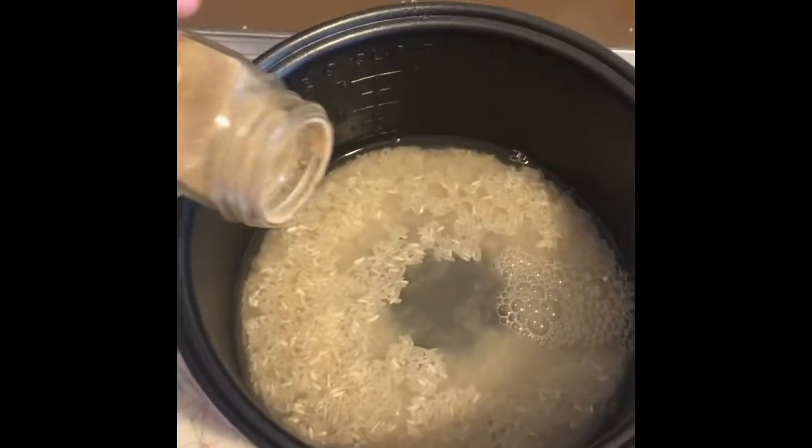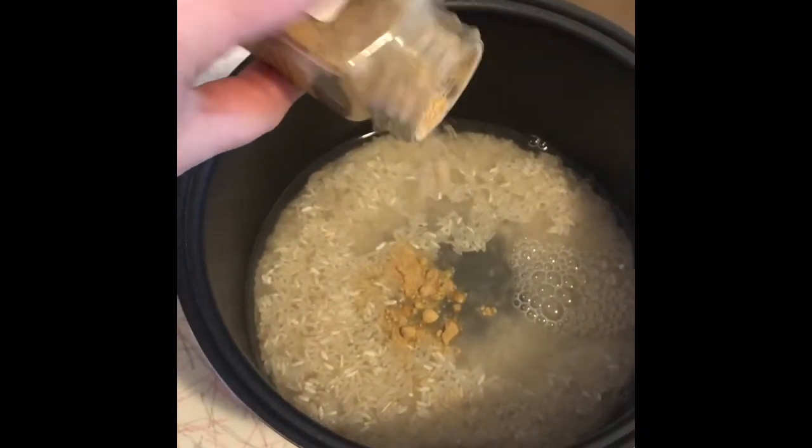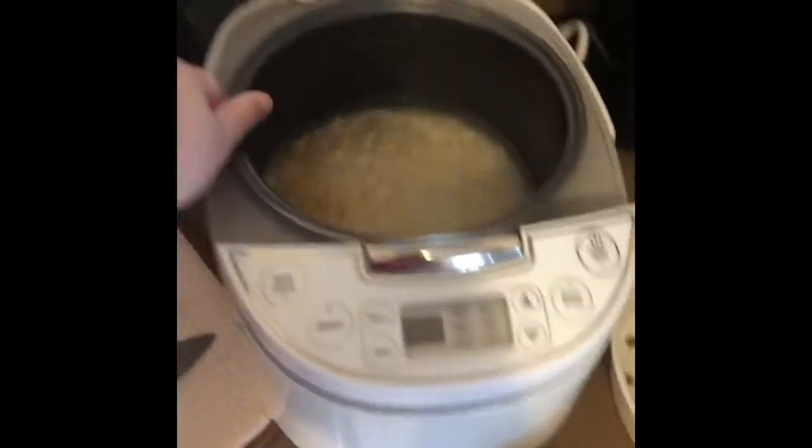Hi everyone, it's Katrina, welcome back to my channel. Tonight I'm going to be showing you how I make chicken fried rice. The first thing you need to do in this recipe is get your rice cooked. I did about one and a half cups of dried rice, then I added some ground ginger, and I just started my rice cooker and it did the rest of the work for me.